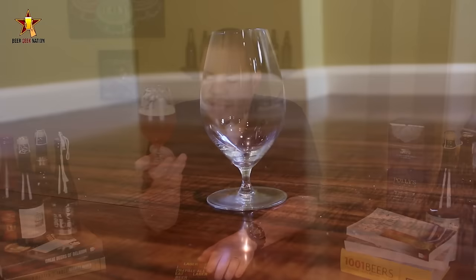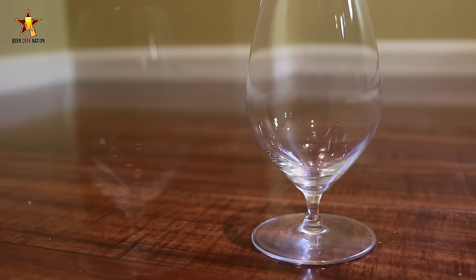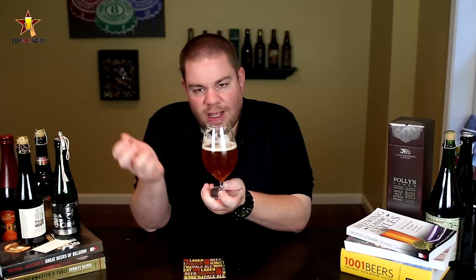This is the Riedel Veritas. It's kind of a higher-end beer drinking glass — I suppose you can really drink anything out of it, wine, spirits, but I'm drinking beer out of it and I think that's what they intended. They basically designed this from the bottom up to be the superior drinking glass. It's all crystal, beautiful glass. When it's empty you can ping it and you hear the crystal ringing.